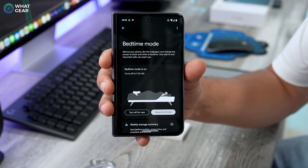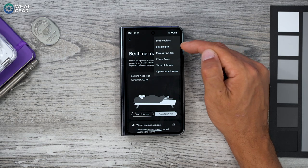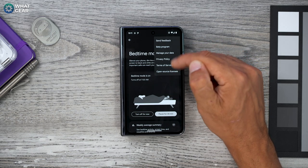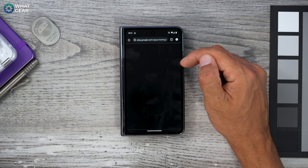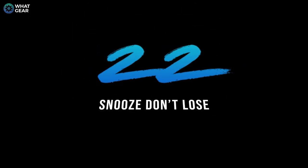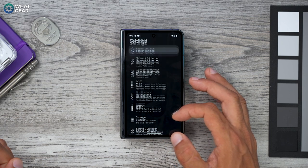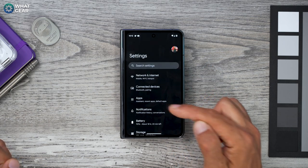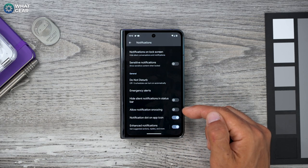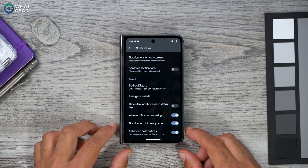If you want to become a beta tester for future Digital Wellbeing features, tap the three dots in the top right corner and go to Beta Program. And here's a quick setting to help you stay less distracted: go to Settings > Notifications, scroll to the bottom, and enable 'Allow Notification Snoozing.' When you snooze distracting app notifications, you lose less concentration.